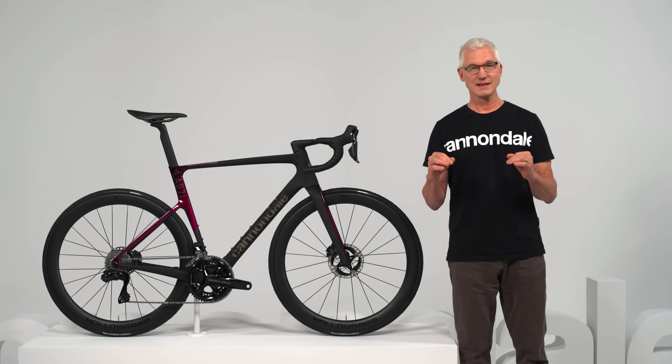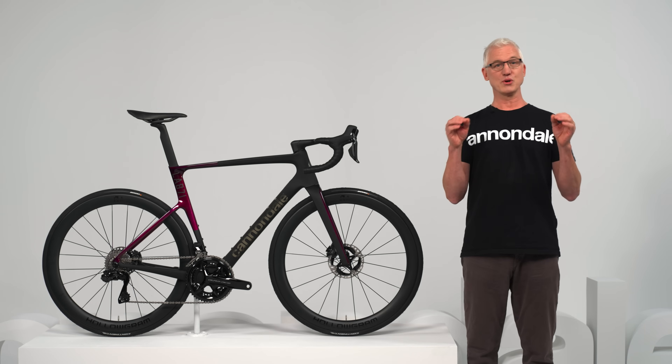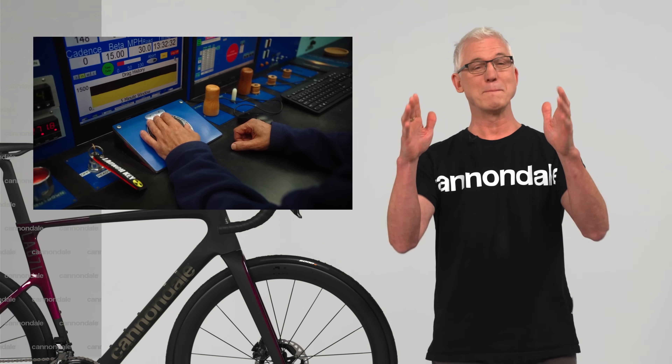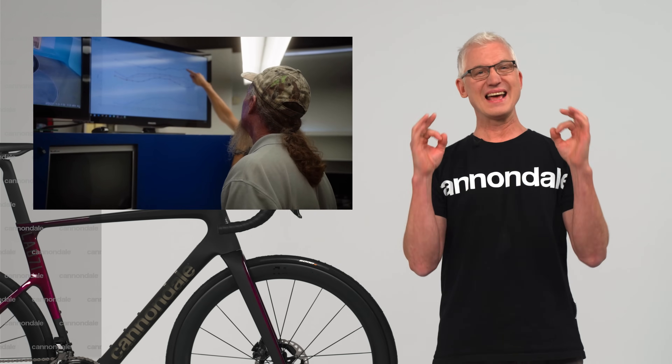First off, it's light — really light, like 770 grams light — which makes it lighter than a lot of the pure climbing bikes out there. But incredibly, it's also really aero. This new Evo puts up drag numbers that are better than a lot of the pure aero bikes out there, which is a big deal because aero matters everywhere and at any speed.